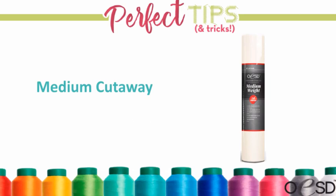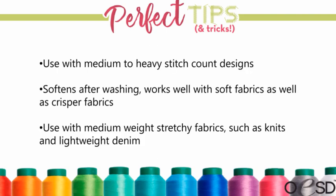Medium cutaway — between this and stable stick cutaway, these are probably the two I use the most. Medium supports medium to heavy stitch count designs, softens up after washing, and works with both soft and crisp fabrics. It works great with lightweight denims — for heavyweight denim you'd probably go to the heavier cutaway — as well as knits and stretchy fabrics.